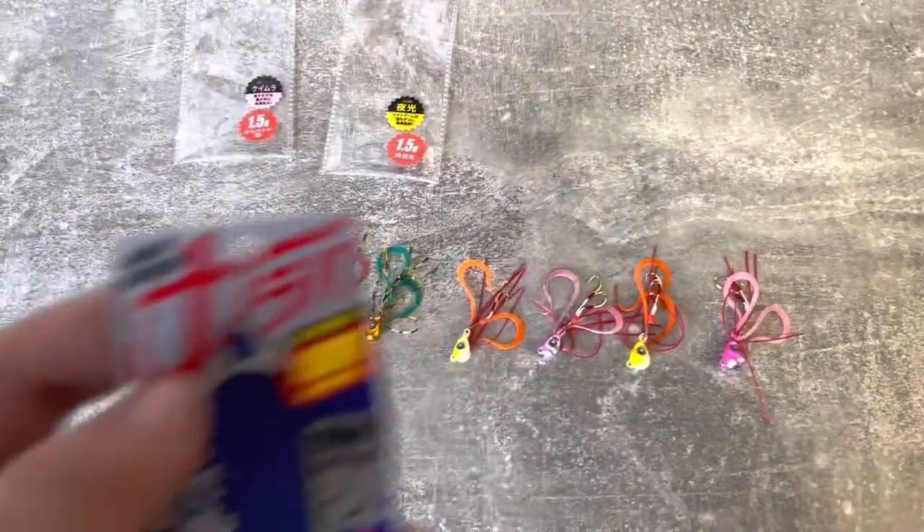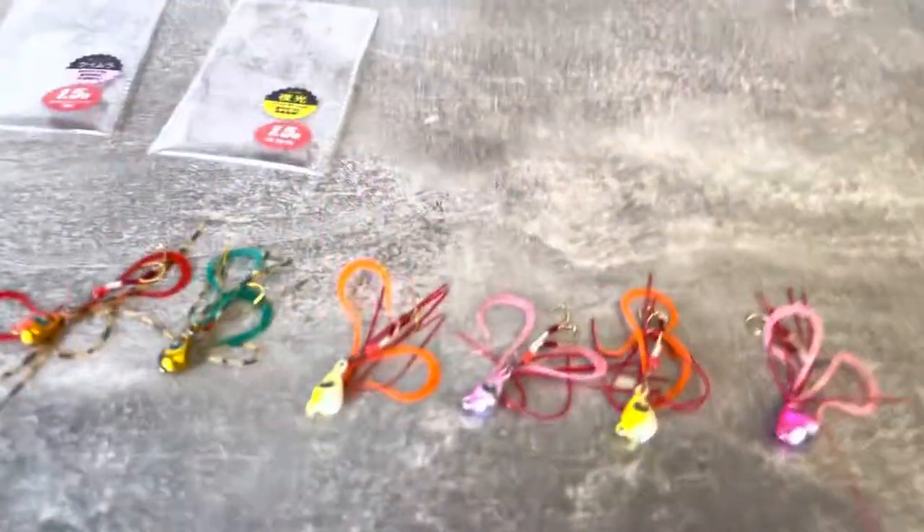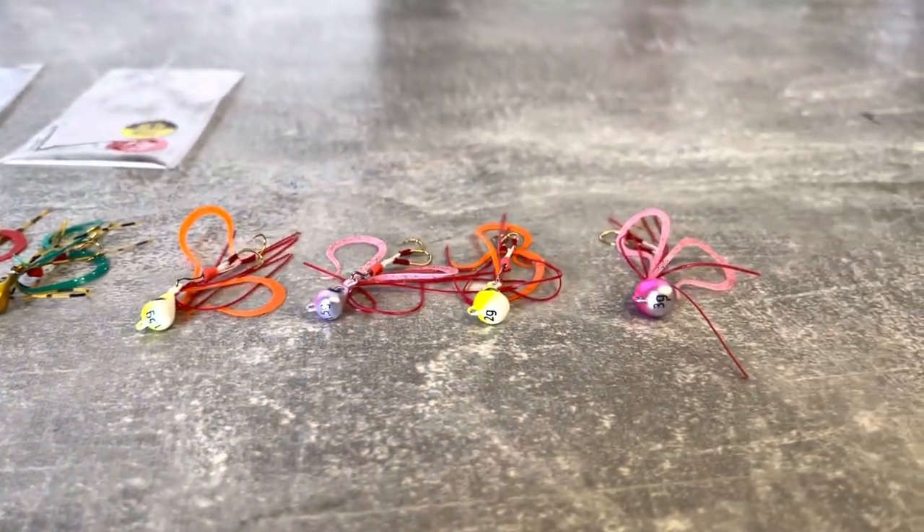Hi guys, wanted to give you a quick overview of the new Nano Rubber LRF jigs from Magecraft. These are available in three weights: 1.5 gram, 2 gram and 3 grams.